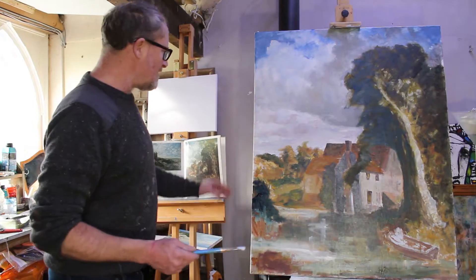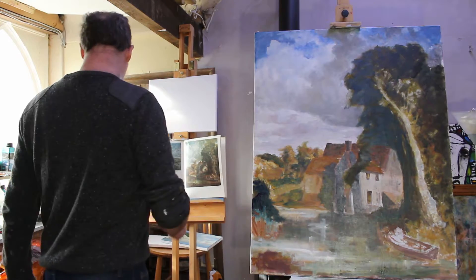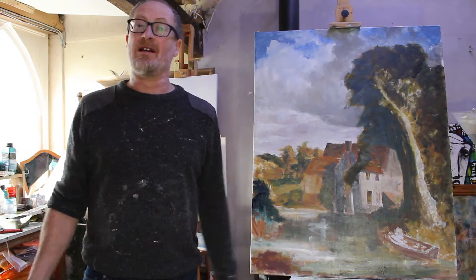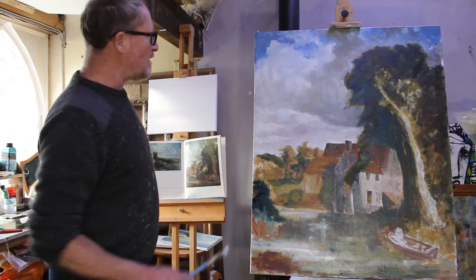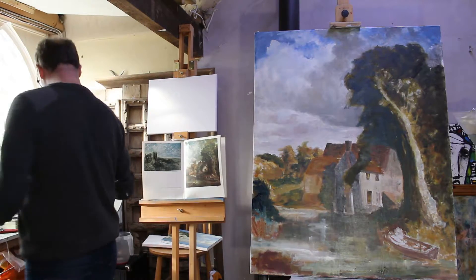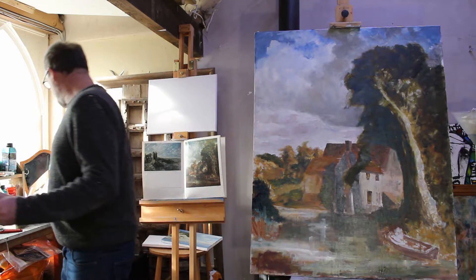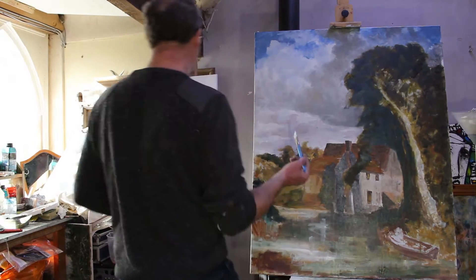We're going to try and get this sky finished as best we can — it's looking alright to me. With our friend John Constable, there's a lot of brushwork in skies; he used to love his sky and was really good at them. So I don't want to overwork it — I think that's got a nice feel. I'll just mix up a bit of white, a tiny bit of French Ultramarine with a bit of black, just to have a little bit of grey tinge to it. We're going to start...